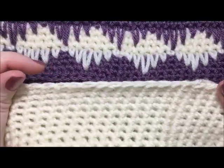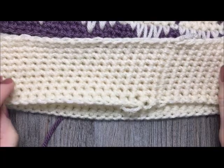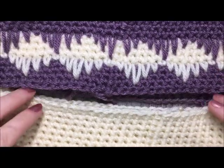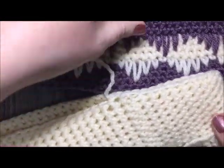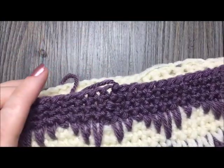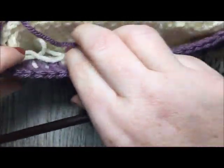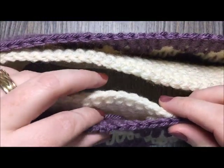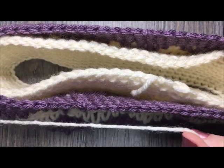Now I've worked ten rounds of single crochets for the back of my headband. To join the front and back, turn the back inside out and place it inside the front — the front will still be right-side facing. You want both wrong sides together, just like so. Decide which color you would like to use for your edging.